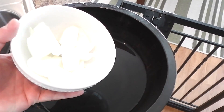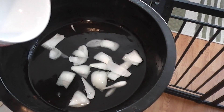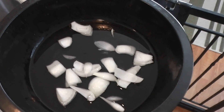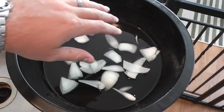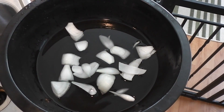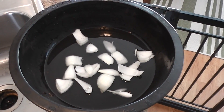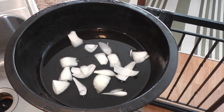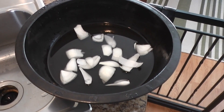The only other thing I'm going to add is chopped onion — not a whole onion, just part of one. The water helps with the tenderness of the meat, and the onion will help pump that onion aroma throughout the smoker, which is going to penetrate the chicken.